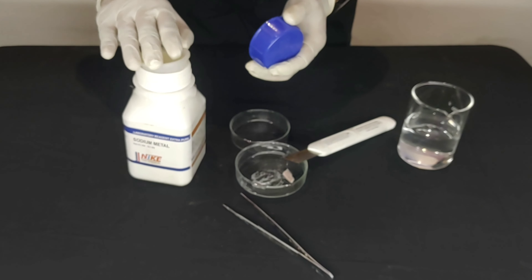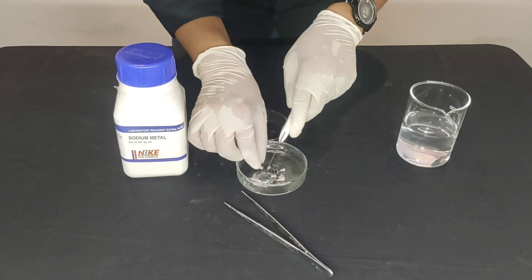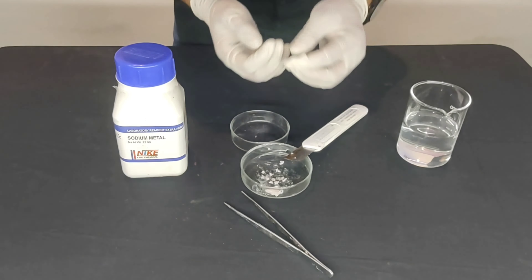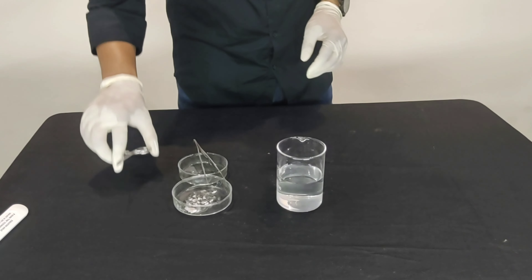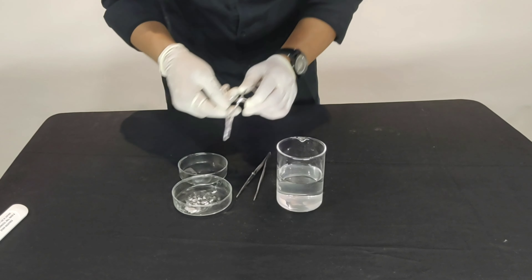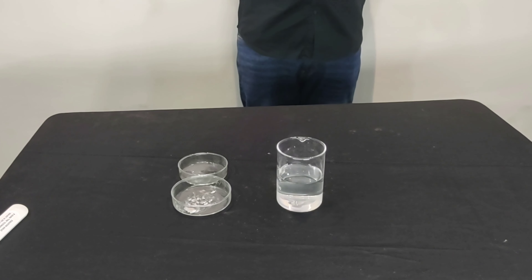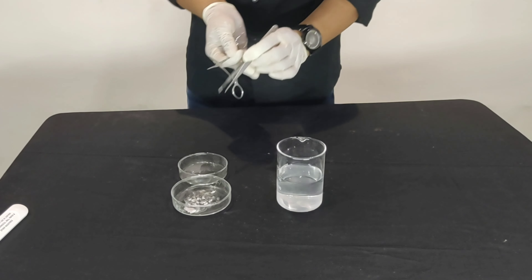Okay, let's first put the big piece back into the box. Here we have small pieces of sodium metal and water.